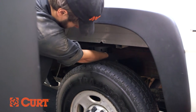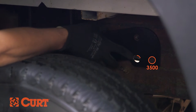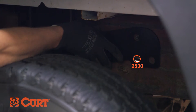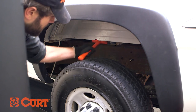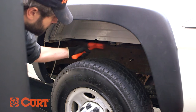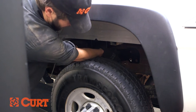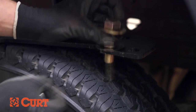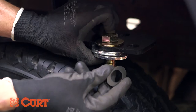Starting on the driver's side, place the side plate against the frame at the mounting location. 3,500 models will use the bottom right mounting hole. 2,500 models will use the bottom left mounting hole. And 1,500 models will use the top mounting hole. For this installation, we will be using the 2,500 mounting location. Using a mallet, adjust the placement of the cross arms as needed. Attach the side plate to the frame with the provided 3/4 inch bolt, 2 large spacers, and a brown spacer to fill the slot in the frame.